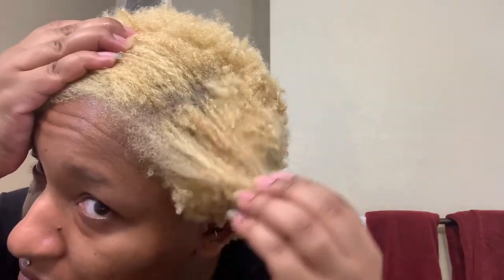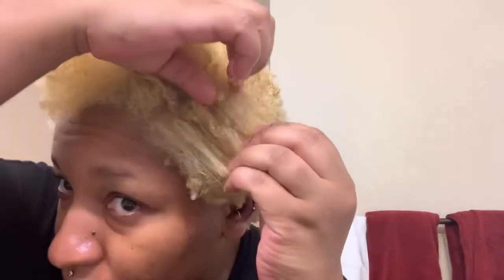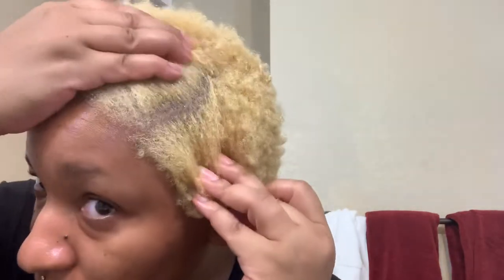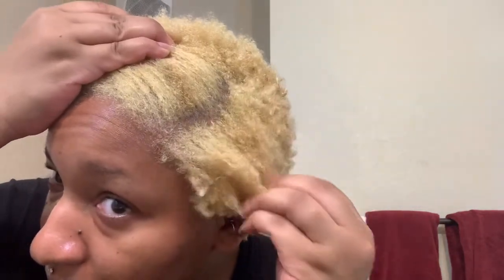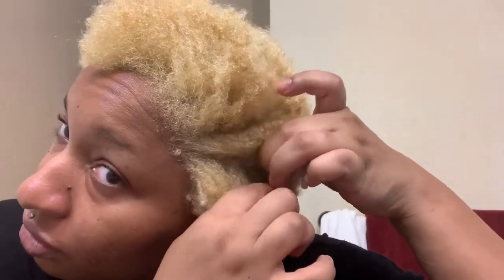On this side there's a little more brassiness, more orange. I've been using the Afo-G two-minute reconstructor.